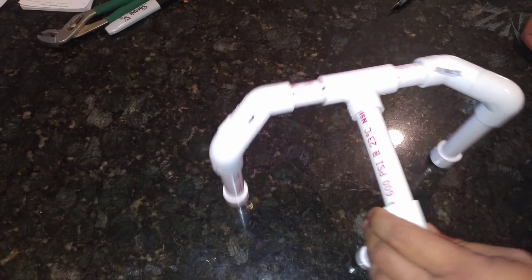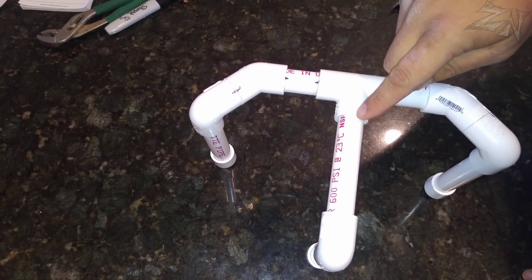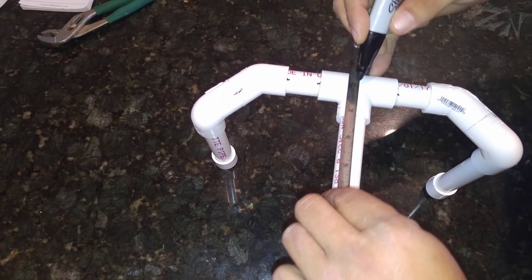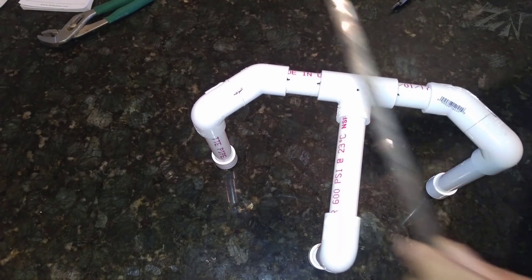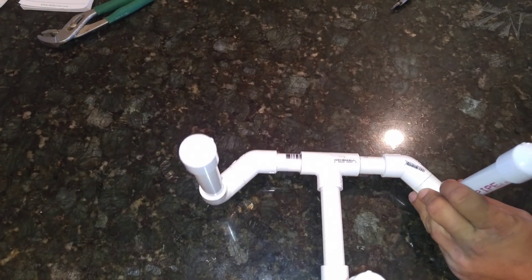Alright guys, so the next thing we need to do is measure one inch from the end of this T-fitting in this direction. There's your one inch right there. We'll do the same on the bottom side.